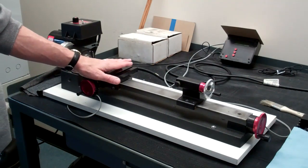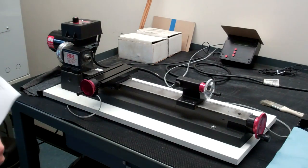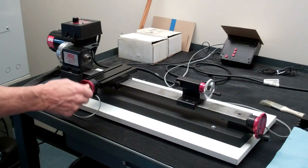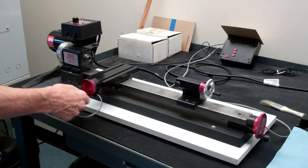We also have something called a cross slide, and our tools will be mounted on the cross slide. There's a hand wheel for moving it in and out.